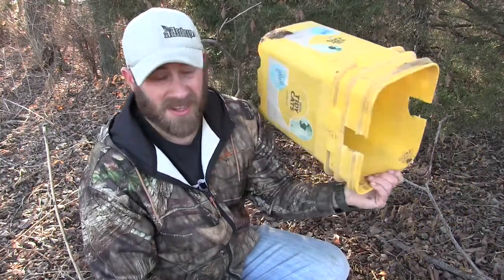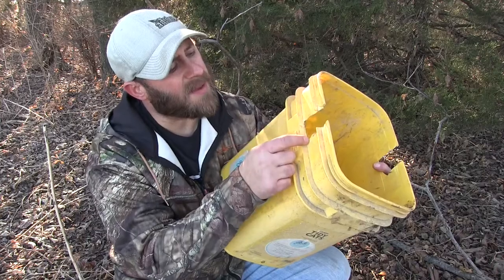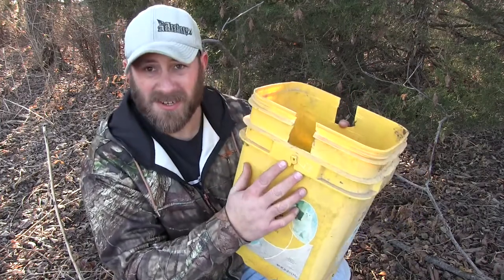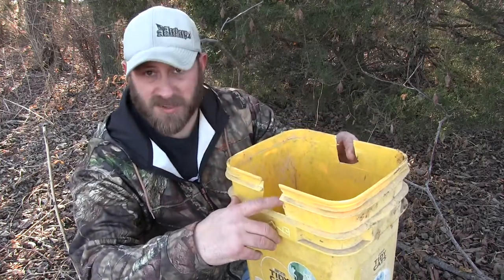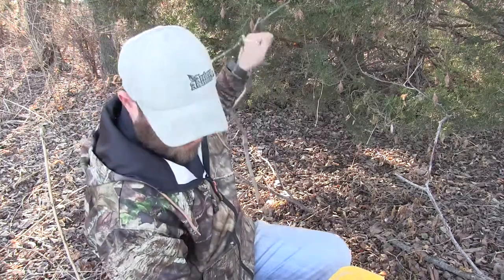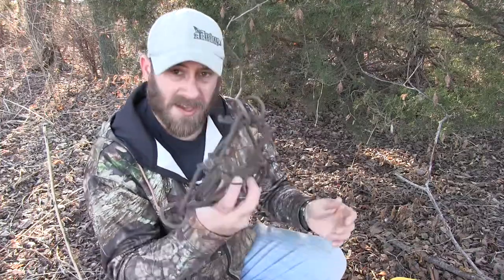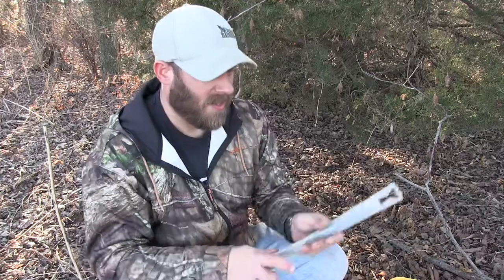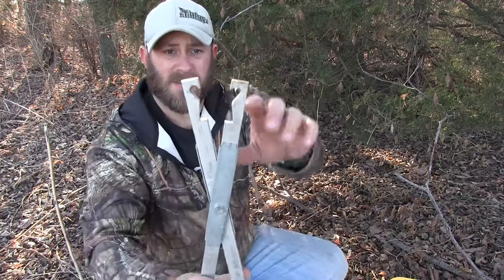We're going to go over a few things. Of course you've got your bucket — I like to use the square Tidy Cat buckets. What you'll do is notch a hole, probably about an inch and a half to two inches across and about two inches deep, on both sides — that's where your trap springs are going to go. And then trap setters — what these do is they have notches in them.